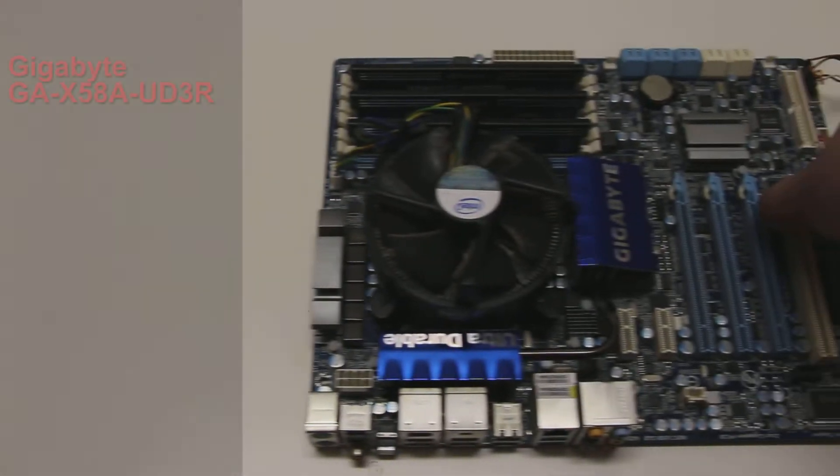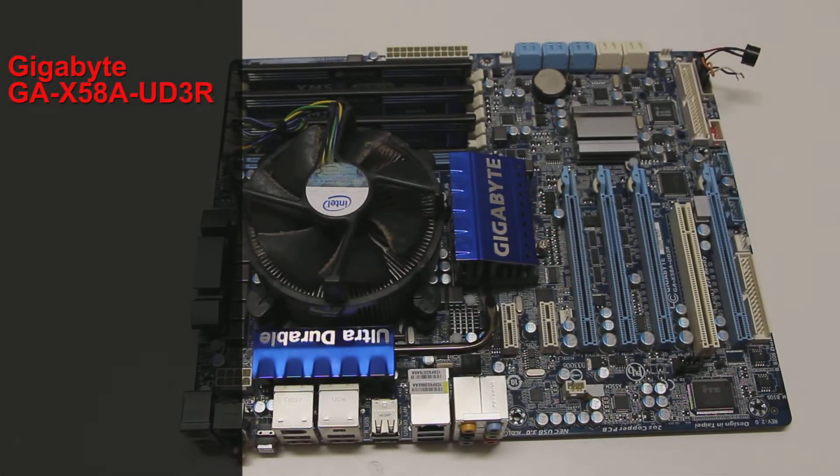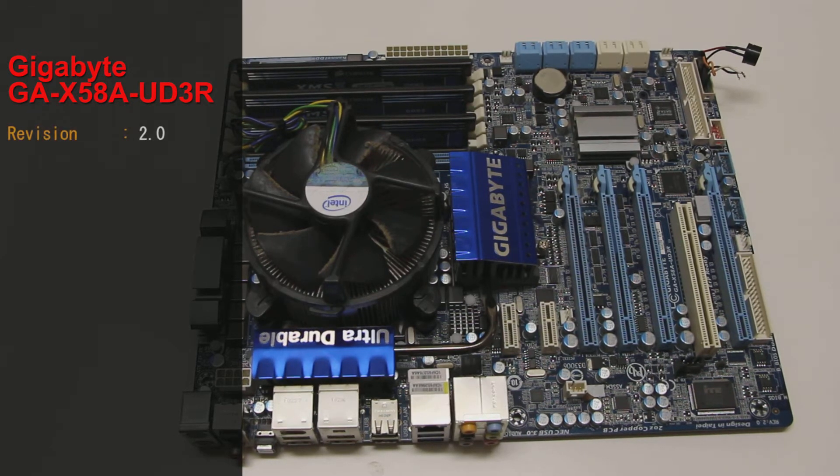The motherboard we're using today is the Gigabyte GA-X58A-UD3R, Revision 2.0. This is an X58 motherboard with an X58 chipset on the north bridge and the ICH-10R on the south bridge. It's an LGA 1366 platform motherboard, which means it supports triple channel RAM, giving us 6 DIMM slots.